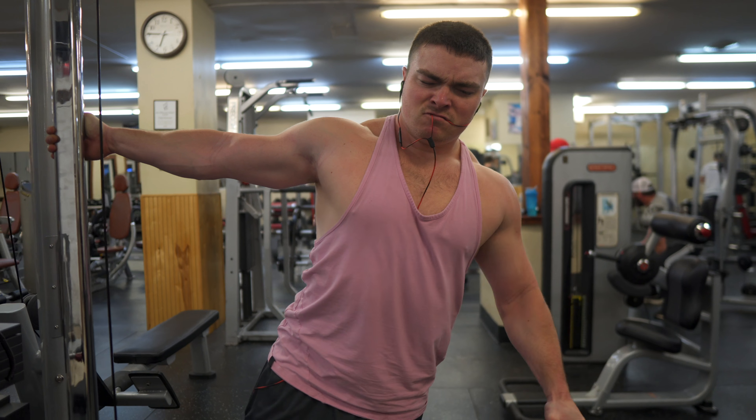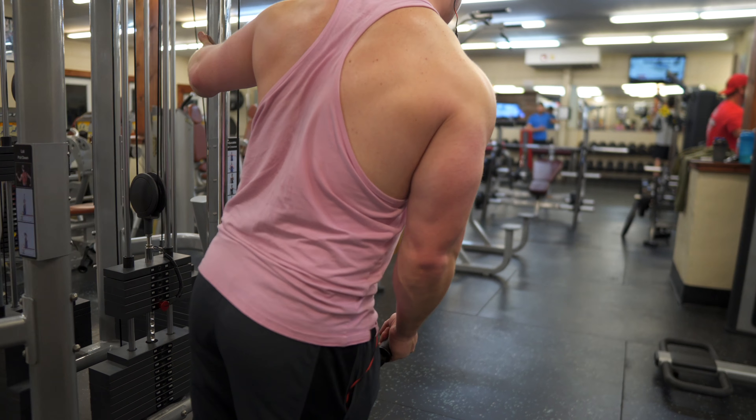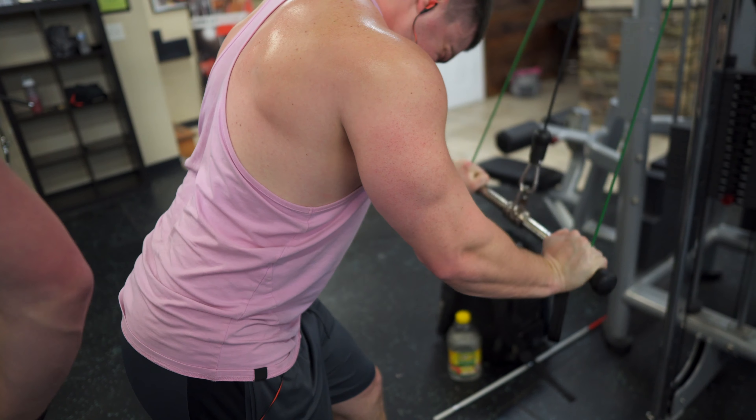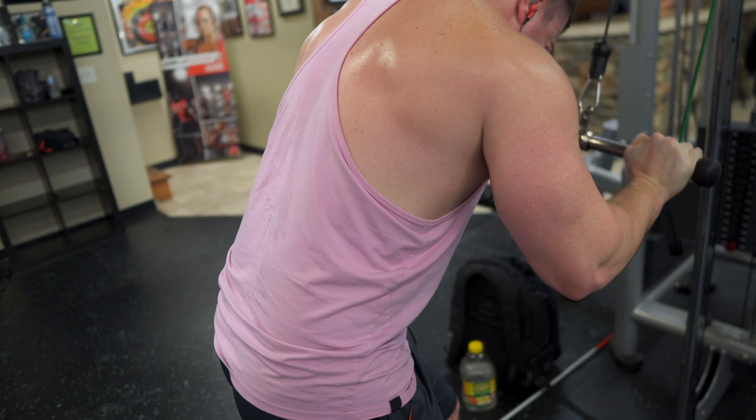So a strength day and a hypertrophy day — that's what we're going to be doing. If you guys have any questions you can leave them down below in the comments. The only thing is on my leg day I don't hit hamstrings — I like to hit hamstrings on my pull day with deadlifts or a variation of the deadlift.